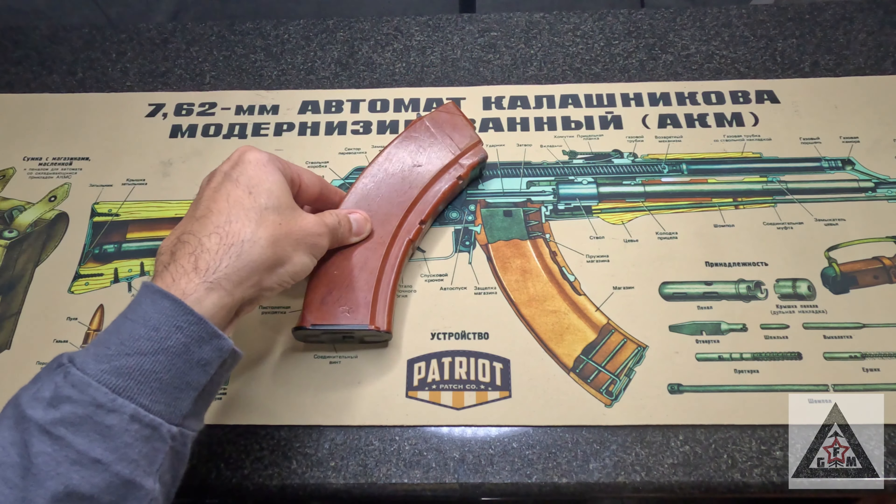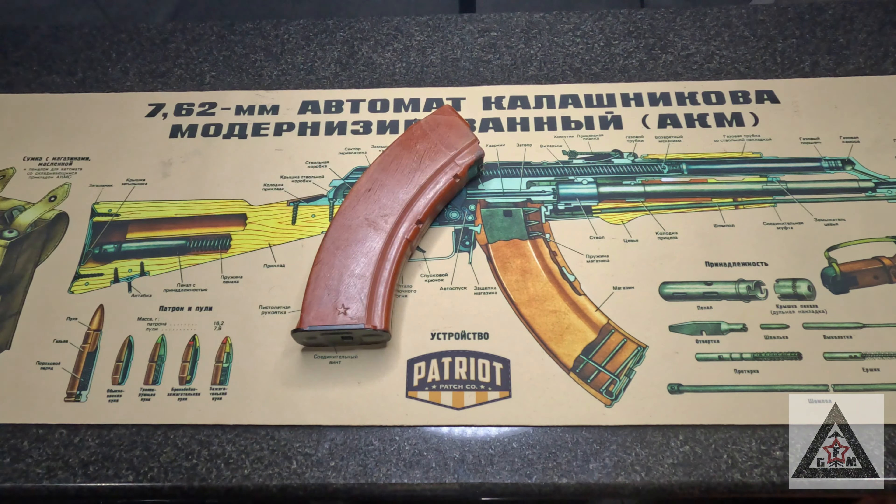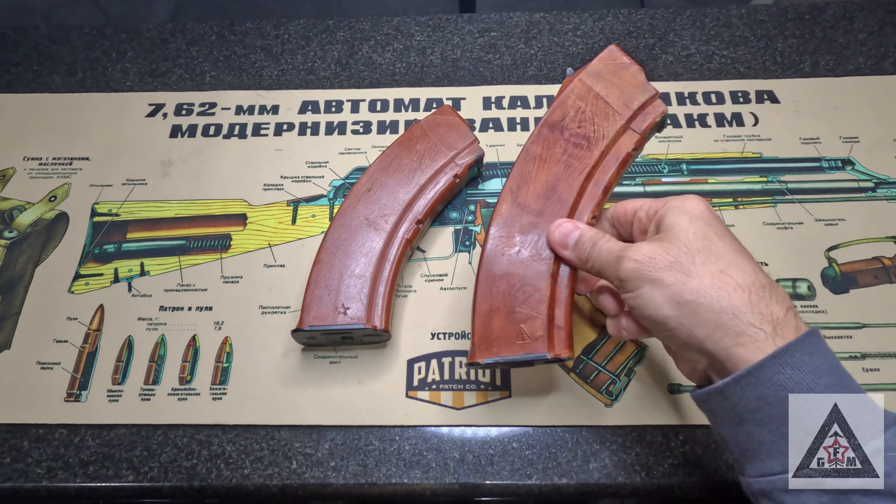The ever-famous Bakelite mag — a Russian icon that goes along with the AK-47, but for some reason extremely expensive now in today's American market. These back in the day used to be had for five, ten dollars. But then we had assault weapons bans and Russian and Chinese import bans over the years, and Bakelite magazines have become very expensive.